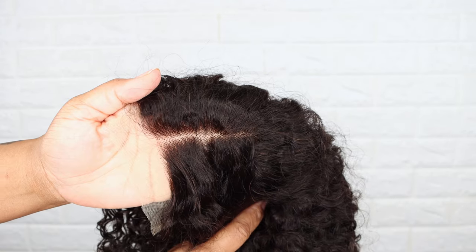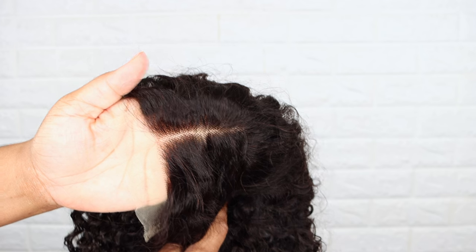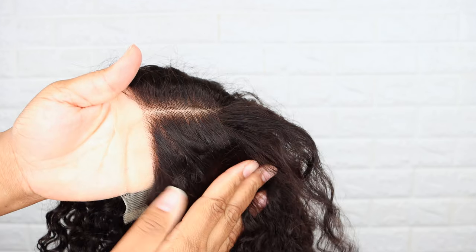The lace is transparent and it blends in very well, and as you can see the knots did not come bleached, but I will show you how I covered them.